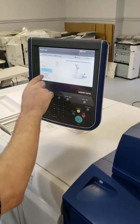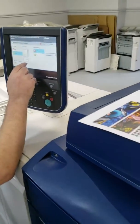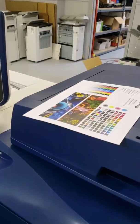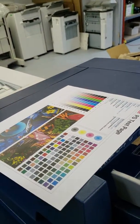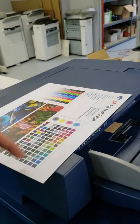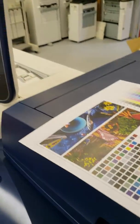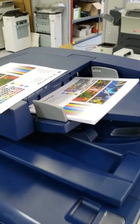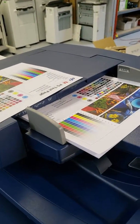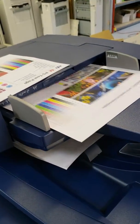Now we're going to choose a booklet and do a sample of a square trim. Because we're using regular paper pre-made with a sample, it's probably going to cut it somewhere — we're just going to test to make sure that the cutter is doing its job.